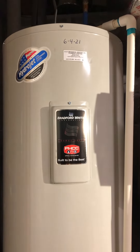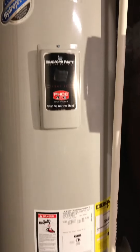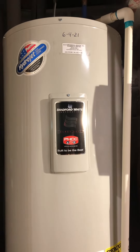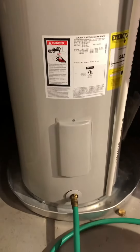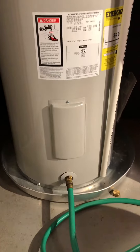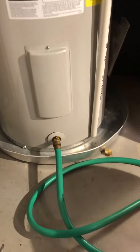Here we are with my Bradford White 50-gallon hot water heater. We've been in Bucks County, Pennsylvania since '99, and it seems like every three years I have to replace this beast. The last time it was replaced, the plumber suggested you should be flushing the tank once a year.